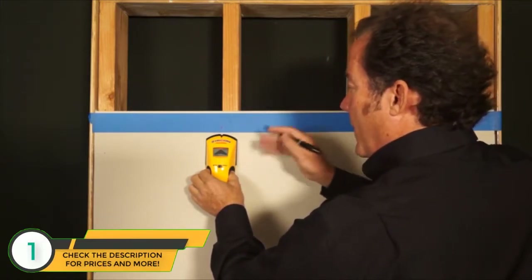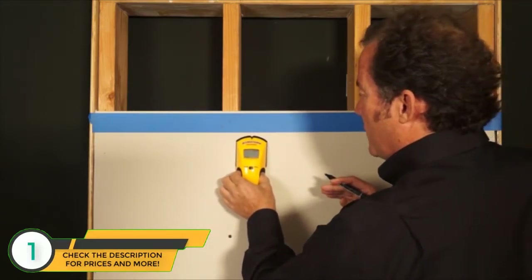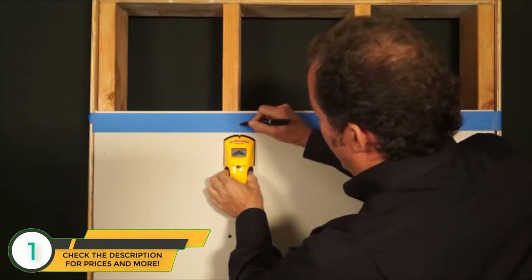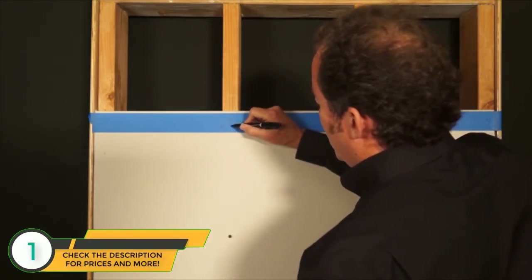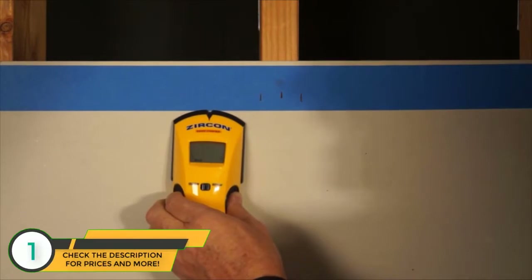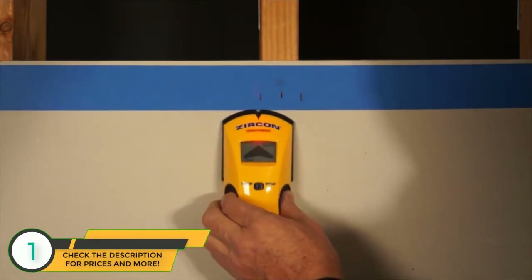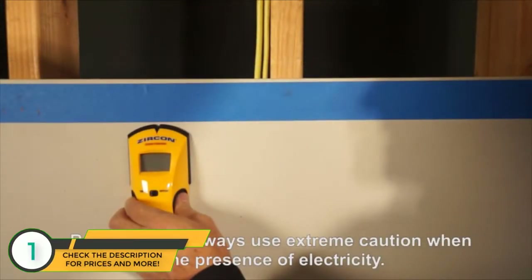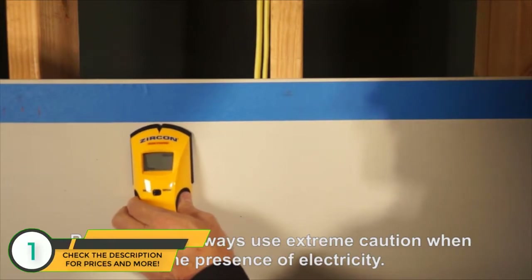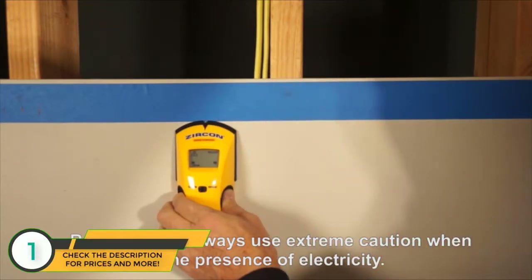We don't want to put a screw there because that's only one edge of the stud. Continue scanning past the stud while holding the button in reverse direction and mark the other edge. The center of the stud is halfway between the two marks. If you happen to start scanning over a stud and move away, the tool's display will flash and the unit will beep to indicate a calibration error. Simply move the tool a few inches away to either side and turn it on again.